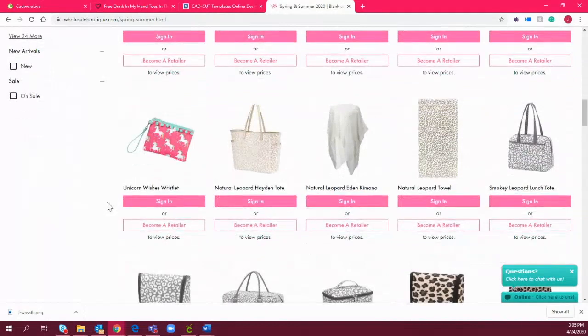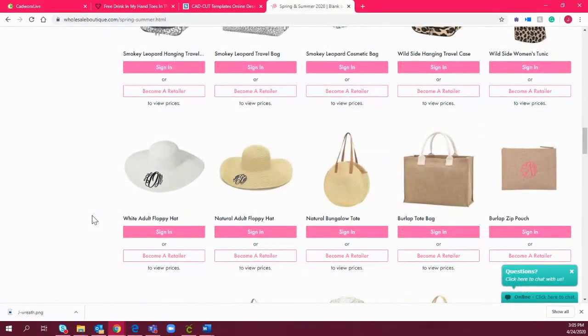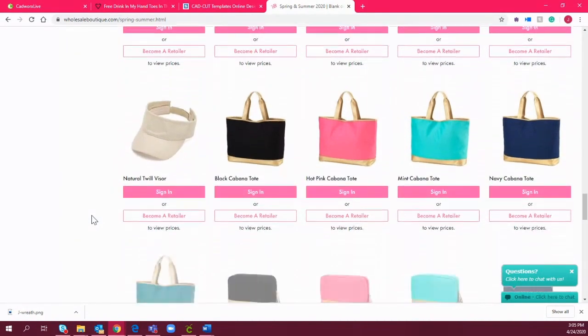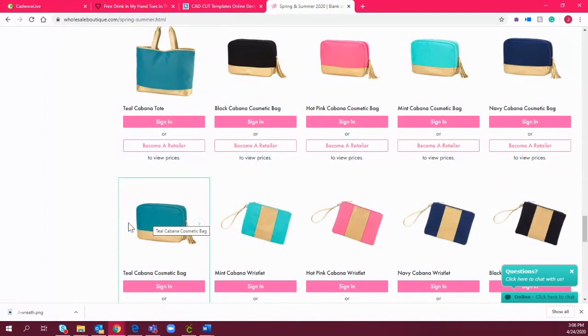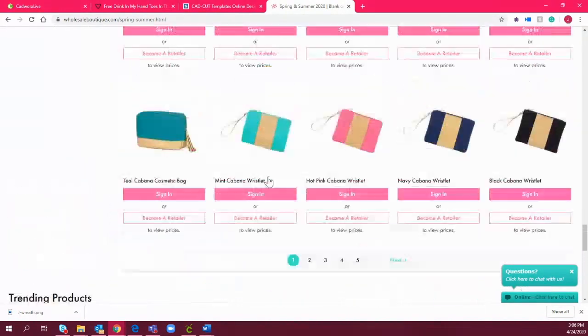I'm just going to scroll through so you can see the variety they have. They're always coming out with new patterns — reaching kids, youth, and adult segments. There are swimming trunks and bathing suits and all kinds of items. The metallic products they offer pair so nicely with our CadCut metallic and gold, which makes for a really nice high-end profitable item you'd be able to decorate with heat transfer vinyl.